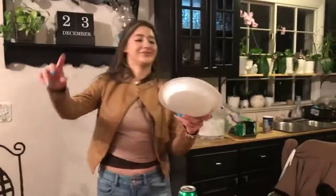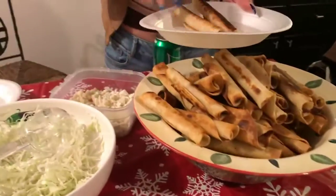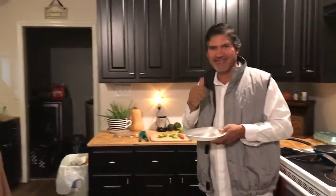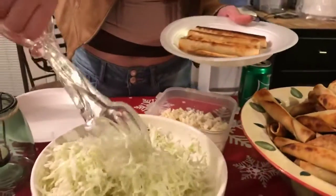Have you a plate? I'm going to show y'all how I do this. So you get three or four, five — whichever is your preference. Three or five? And then you get some of this cabbage, which my mom likes.